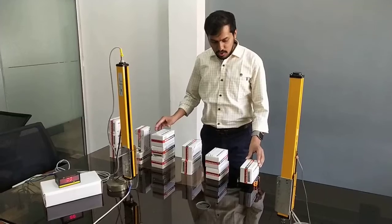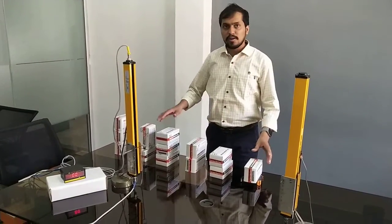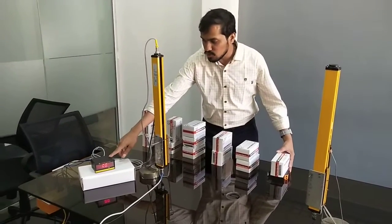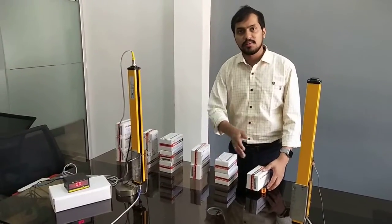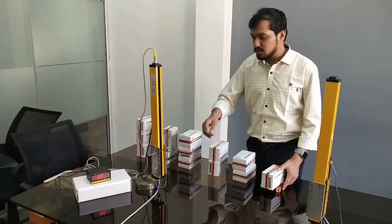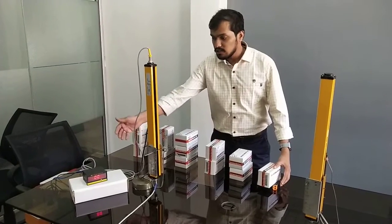In this video, we will detect the heights of multiple products with multiple heights. This area sensor will give a BCD output and the indicator will show in BCD format. As we move the product in between the transmitter and receiver, the beams will get cut, and accordingly the indicator will show the number of beams being cut in BCD format.